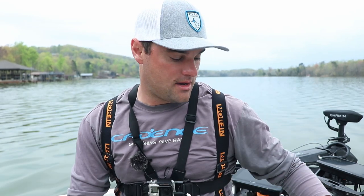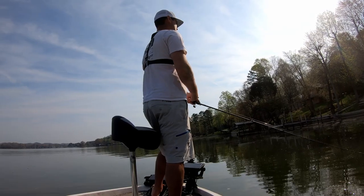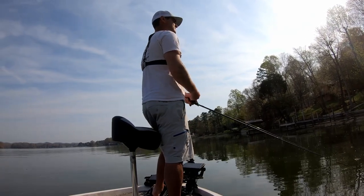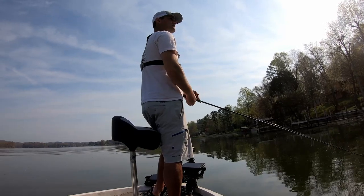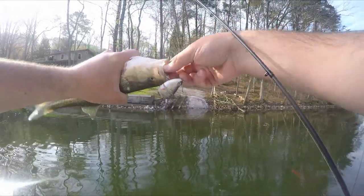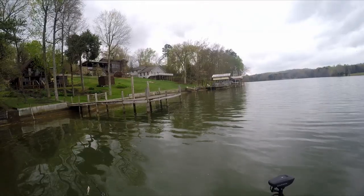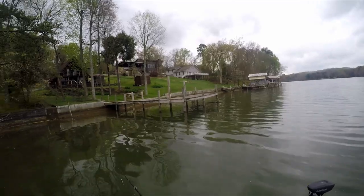The cool thing about these swimbaits that I noticed while fishing them yesterday — you can fish them at any depth. Unlike a jerkbait, where you constantly have to jerk it down to a specific depth and it really can't go any deeper, these baits you can fish at any depth you want. You're still fishing them like a jerkbait — reeling them in a little bit, you let it pause and you twitch it. It gives that dying baitfish effect. That's basically how I triggered those bass to bite yesterday. My subscribers can get these swimbaits for just the cost of shipping — I will leave a link at the top of the video description.